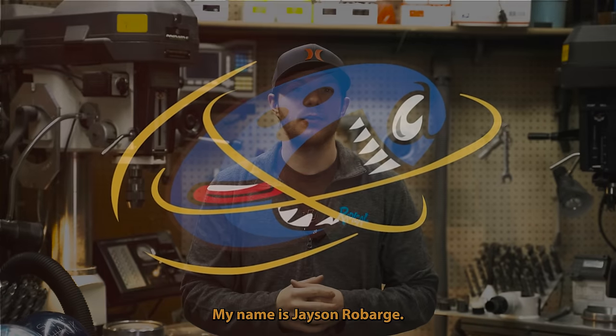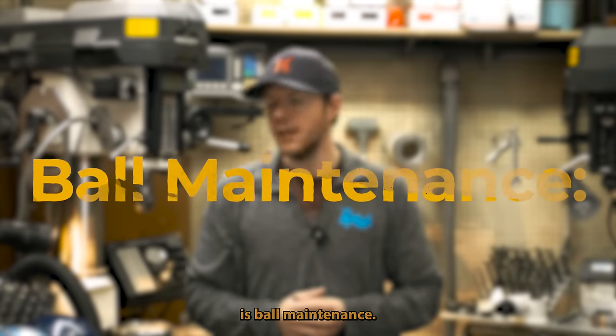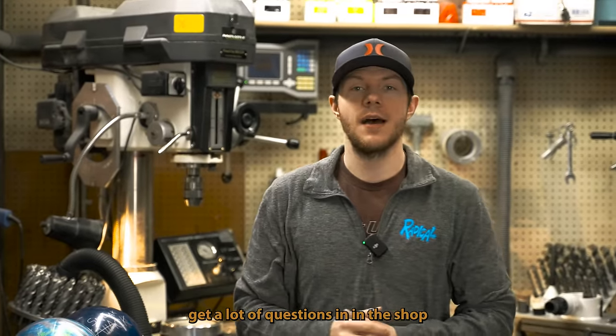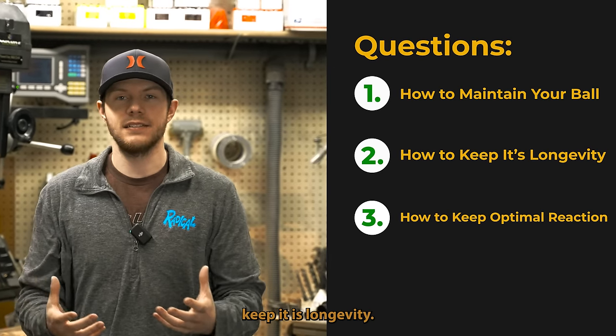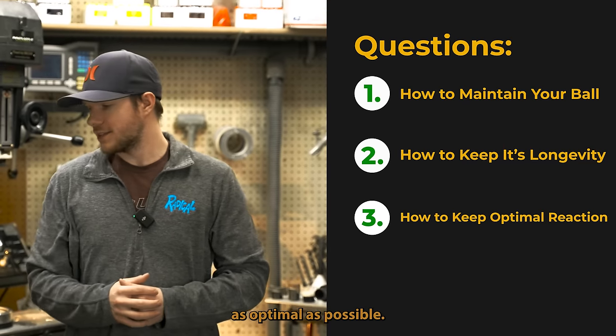Welcome to Revenant Bowling. My name is Jason Robarge and today we're going to be talking about ball maintenance. I wanted to bring this video to you guys because I get a lot of questions in the shop about ball maintenance, how to maintain your bowling ball, keep it with longevity, and make sure it keeps reacting as optimally as possible.